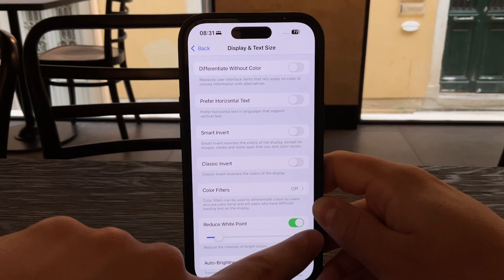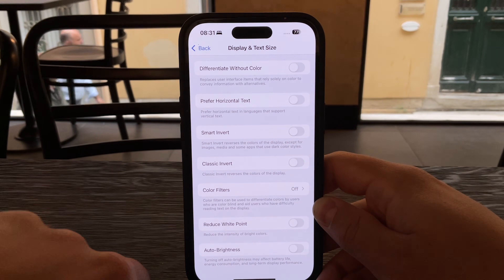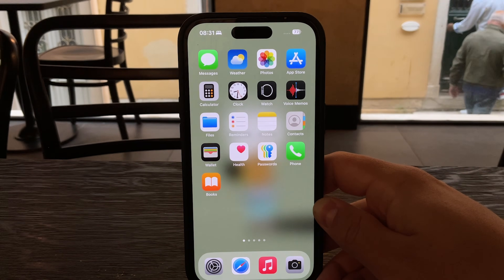It's a small change, but it can make a big difference if you're sensitive to bright displays or just want a more comfortable viewing experience, especially at night or in darker environments.